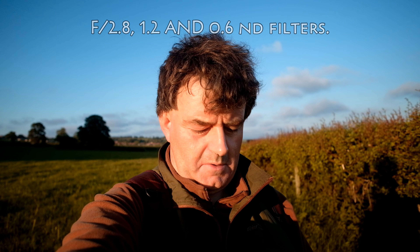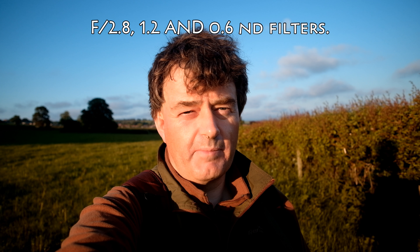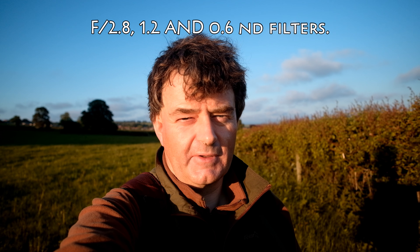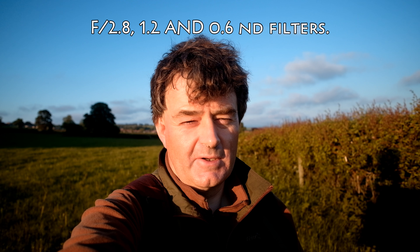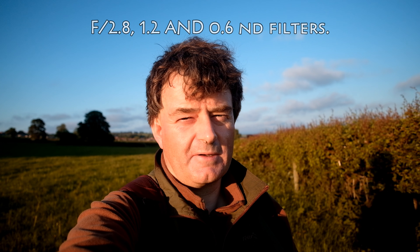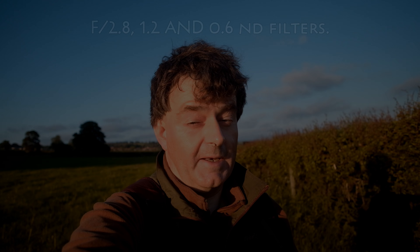This is on f/2.8 with both the 1.2 and 0.6 neutral density filters stacked on top of each other. So this may just work — it should be exposed just right. I should be in focus and the background should be blurred. Well, that's the plan anyway.